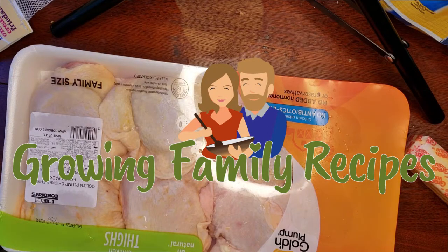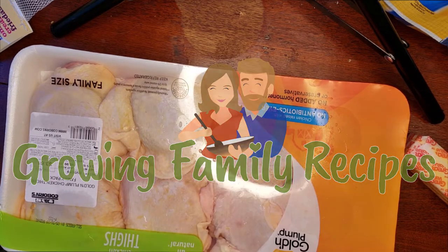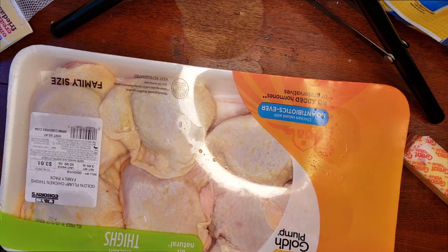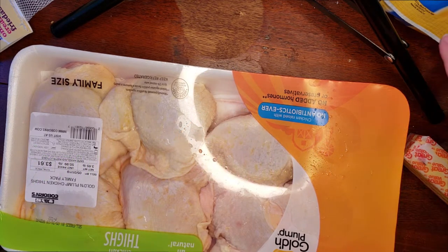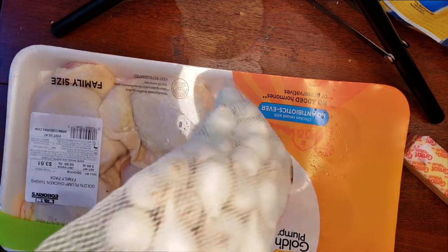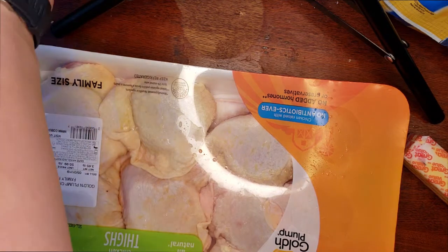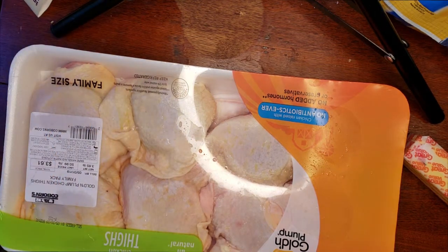Hello and welcome to my next vlog. We are going to be making chicken — I got a really good deal on chicken thighs, so we're going to be working with those, some garlic, and some little pearl onions. This is going to be a super simple dish you can make in about an hour in the oven, so let's get started.